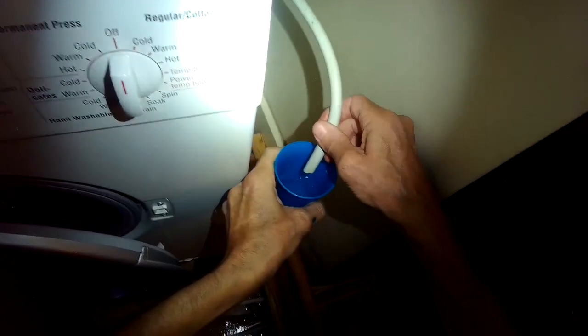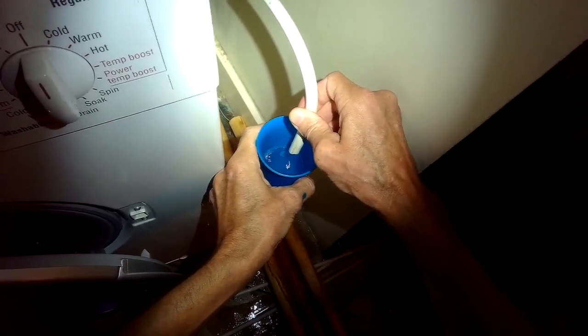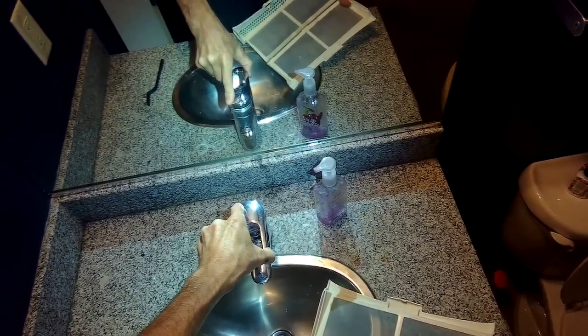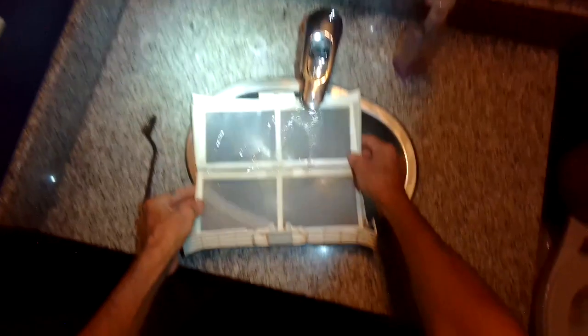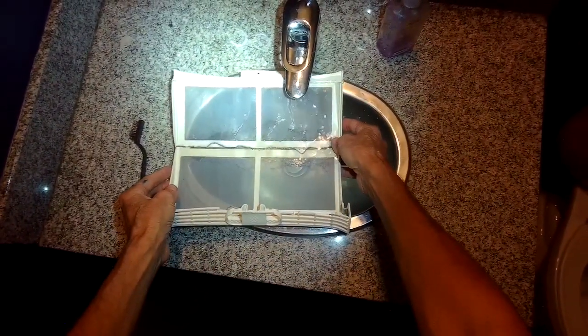We also want to clean the condensation filter — that's the large one that resides in the lower left-hand area of the machine near the drain. You want to run it under hot water and try to clean out any lint that might have built up. Never use bounce dryer sheets because they tend to create a waxy surface on these filters, and then air can't pass through it readily. This will cause that F03 error.